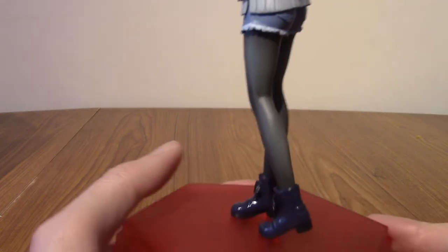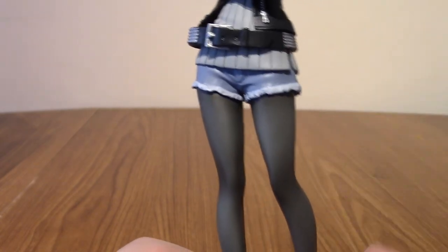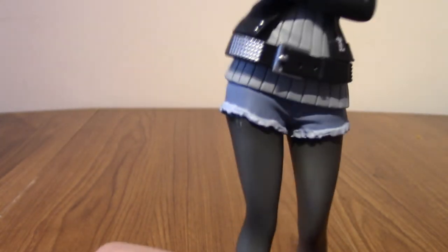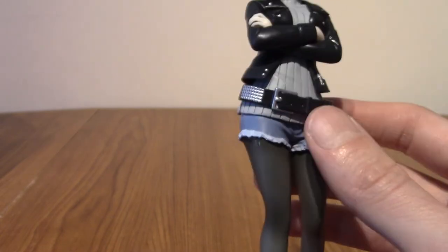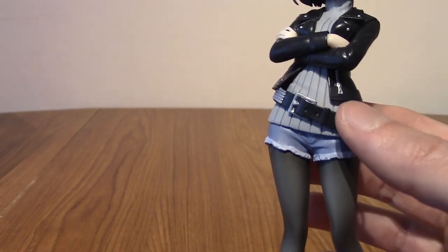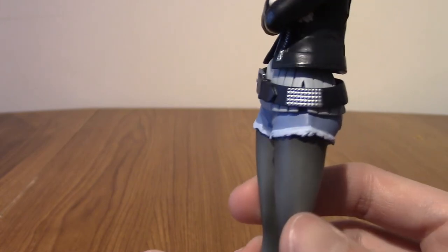Moving up, she's got her kind of tights, and yet again they've painted this incredibly well. You can kind of tell they're tights because you can see skin tone, but it's mostly black. Then we move up to her jean shorts — they are covered quite a lot by her jumper, but we've got the frilly cut-off part and the pockets at the back, which are really detailed. Moving up, we have the belt — the belt actually moves, which is pretty cool. It's meant to be at a jaunty angle, and it's got little studs on it that reflect really well.